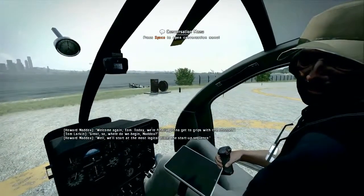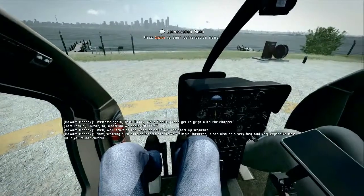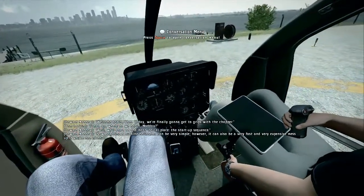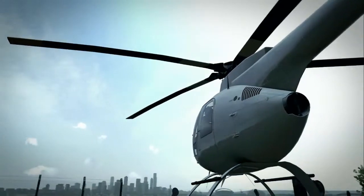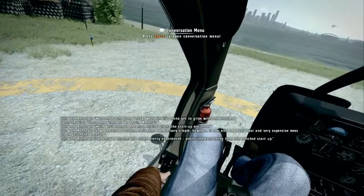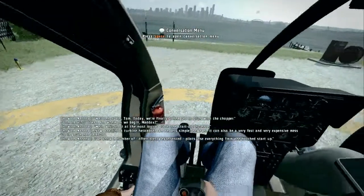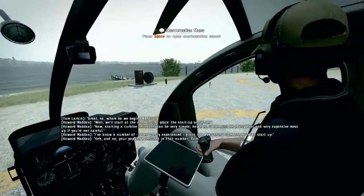We'll start at the most logical place: the startup sequence. Starting a turbine helicopter can be very simple. However, it can also be a very fast and very expensive mess-up if you're not careful. I've known a number of often pretty experienced pilots lose everything from one botched startup. And no, your pop isn't included in that number, Tom.